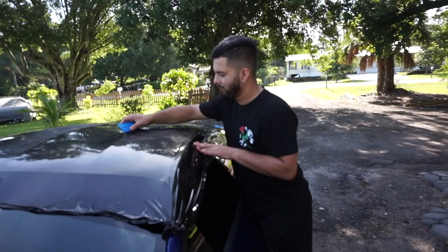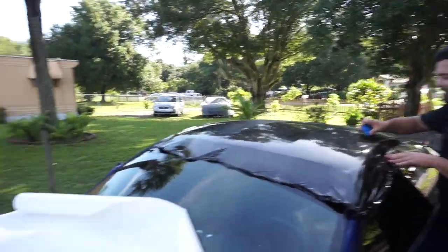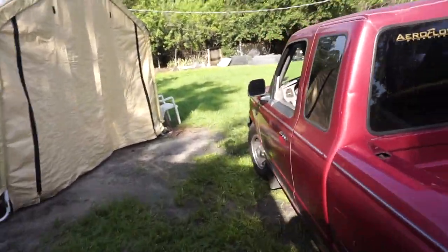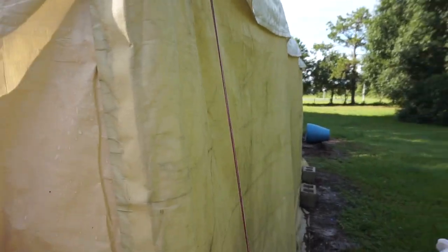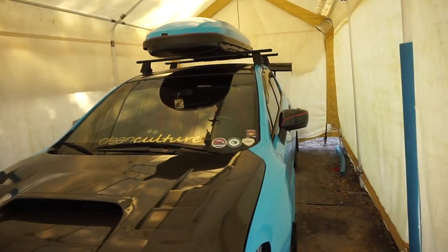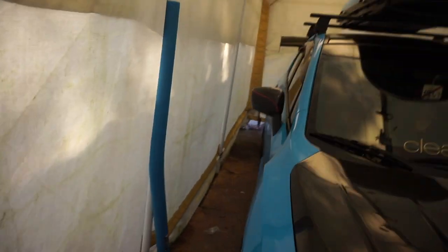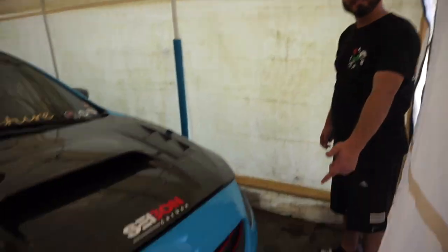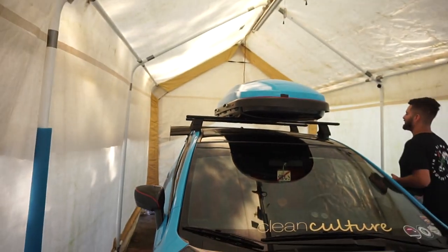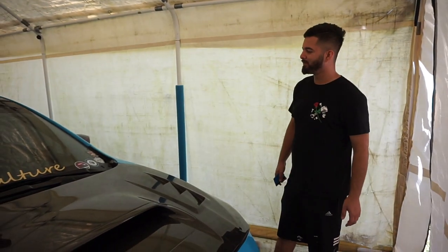This guy wrapped his whole car — he has a 2017 WRX, it's pretty clean. He wrapped the whole car and it came out nice, he did a pretty good job. He's a wrap guy, he knows how to wrap. Hit him up — his car is under construction right now, no headlights, new wheels inside, new color coming in.